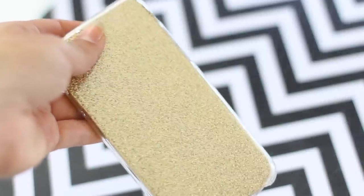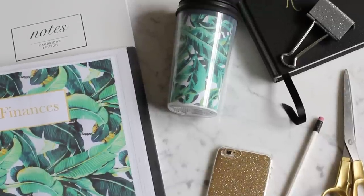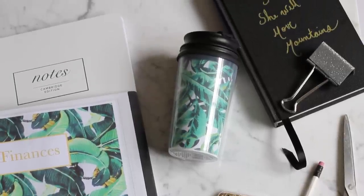So I hope you guys liked this DIY video and got some ideas for your own supplies this year. I have a few more back-to-school videos for you guys, so stay tuned — thanks for watching!